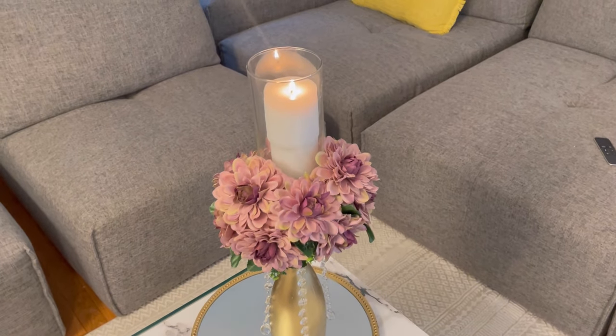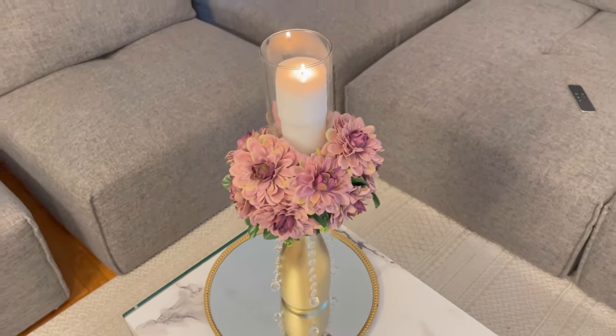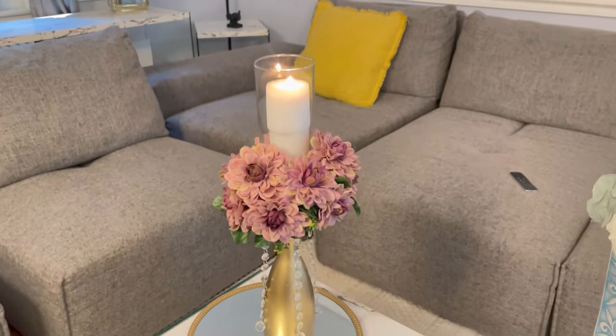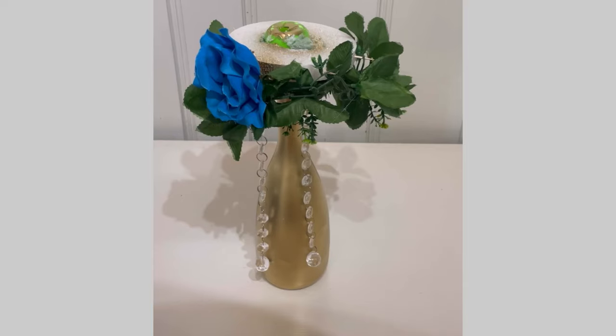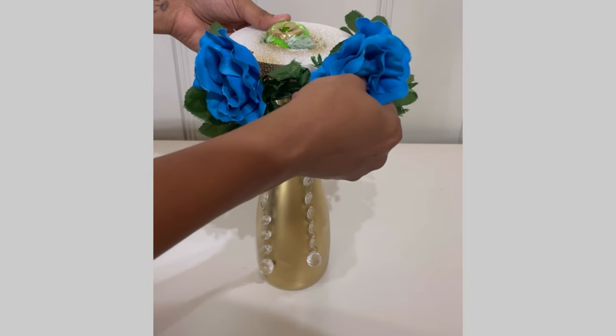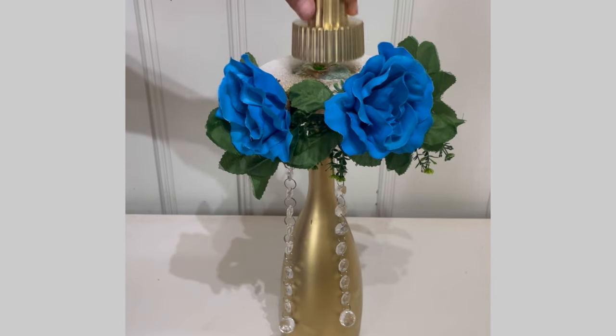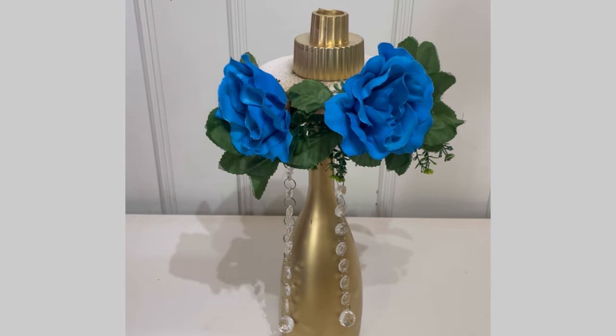This one came out so pretty as well, and you can do a different color if you want. Now for the next DIY I'm going to do a different color — I'm going to use blue. I'm going to place some flowers all the way around, then I took this candle holder and I'm going to attach it to the top.